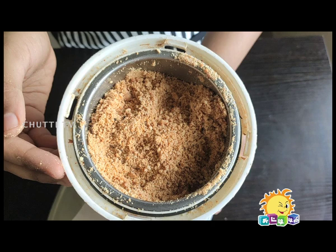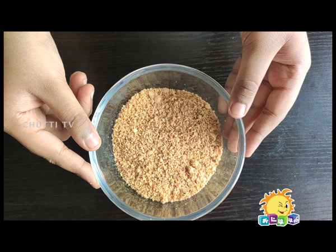This is a fine grind with a few bits. We grind the roasted groundnut and transfer it to a bowl. Now we are going to start the cooking process.